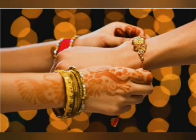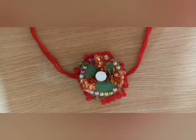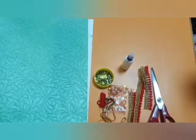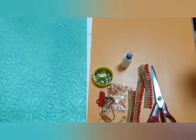Rakshabandhan is not just about rakhi, roli and mithai. It is also about the unique bond between a brother and a sister. So today we are going to make the rakhi. What is special in this? We are going to make eco-friendly rakhi.